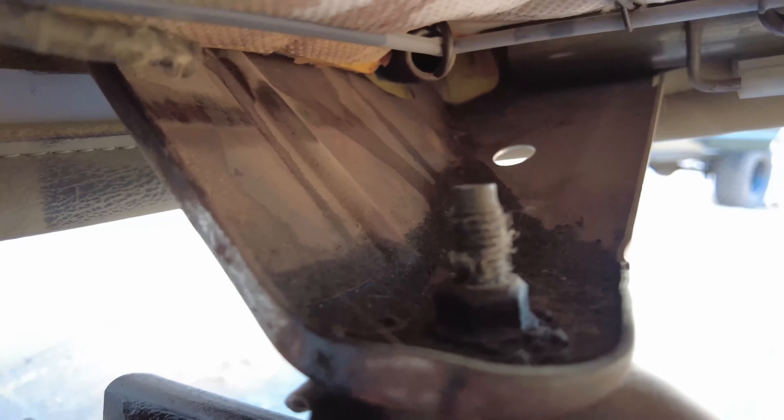That bolts into the bottom of the seat. What you'll need to do is take your 13 millimeter and loosen all four of those bolts — the seat should just lift off.